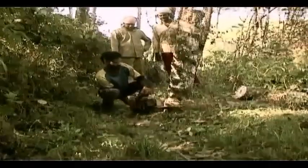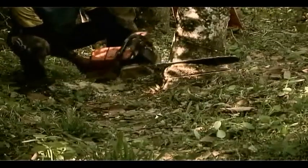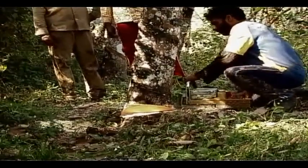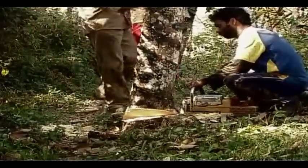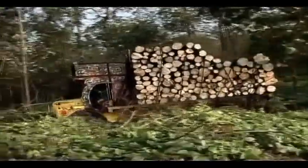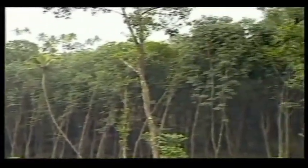Old rubber trees should be removed from the area to be planted. Coconut trees and other trees present in the area, if any, may be allowed to grow on a limited scale.